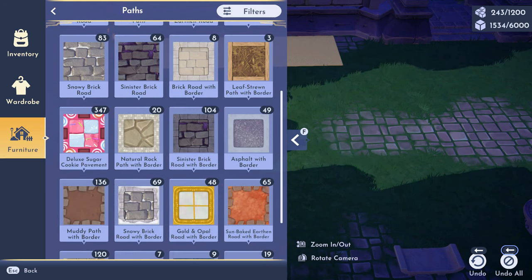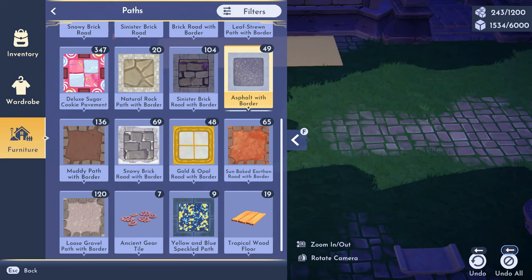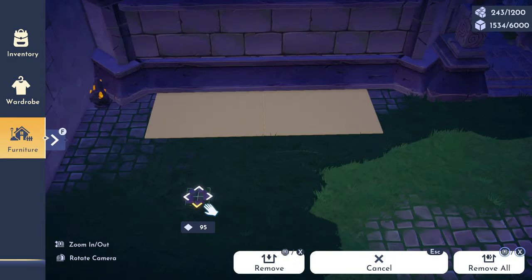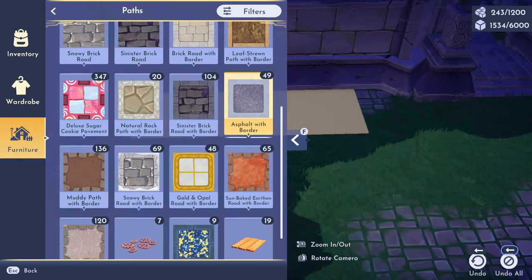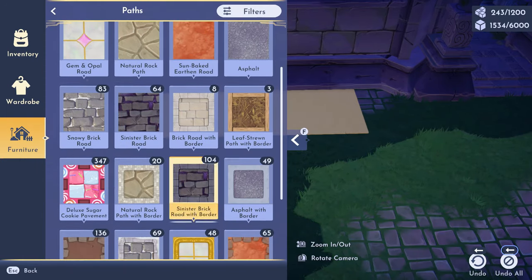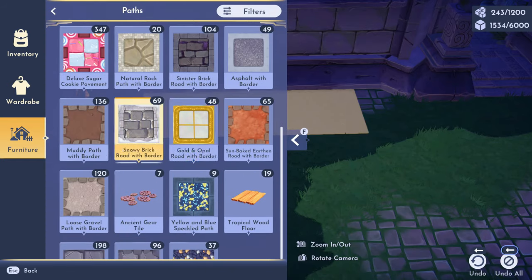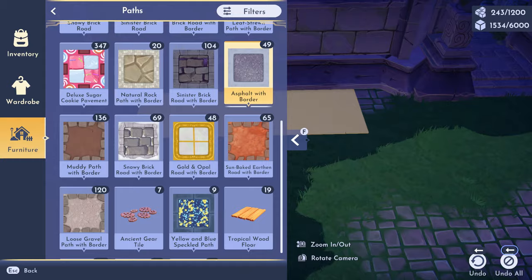I wanted to make sure it fits in a specific way. I'll continue to play with the rugs. I couldn't figure out what kind of path I wanted, so I played with the paths — I wanted something to look like the border, kind of an outline of the rug.